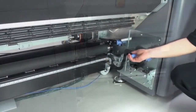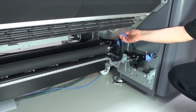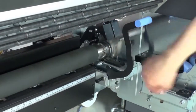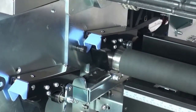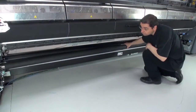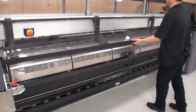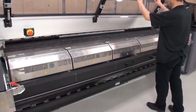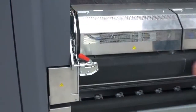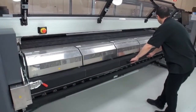Go to the front of the printer. On the bottom right side of the printer, raise the tension roller lever. Next, unlatch the tension roller at both ends. Move the tension roller to the front. Open the front door of the printer. Unlock the latches on both sides of the curing module. Open the curing module.